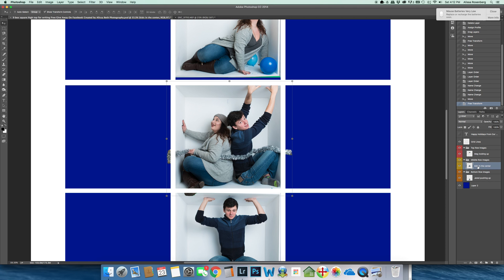So the first thing I'm going to do is give this 'Kids in the center' layer a mask — a white mask.